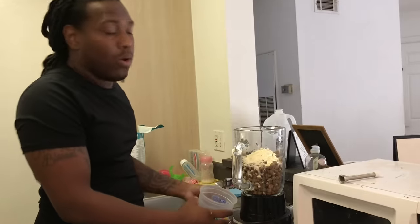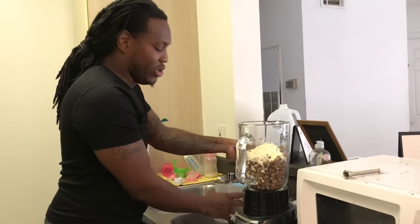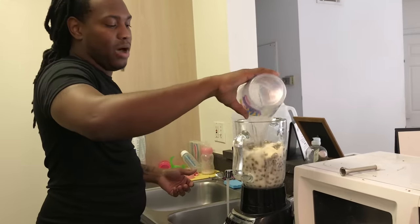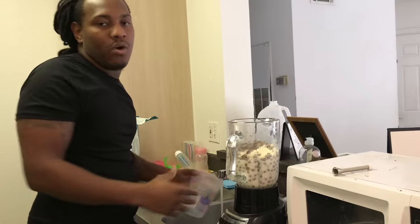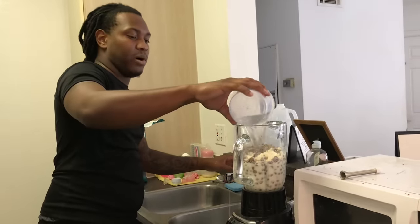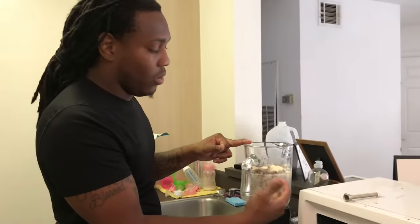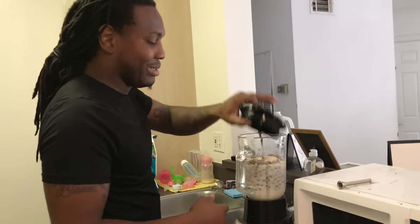I'm gonna put some more in once everything is mixed up. I use normal warm water — you can use cold water, whatever you want — but personally I use warm water because in my opinion it helps the pups. When they're fresh off the mom, the mom's milk is warm so it's better on them. So I got Diamond food, water, and Nursall, and I'm gonna go ahead and mix this up.